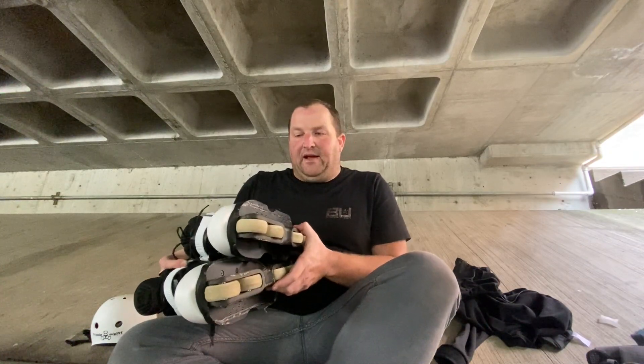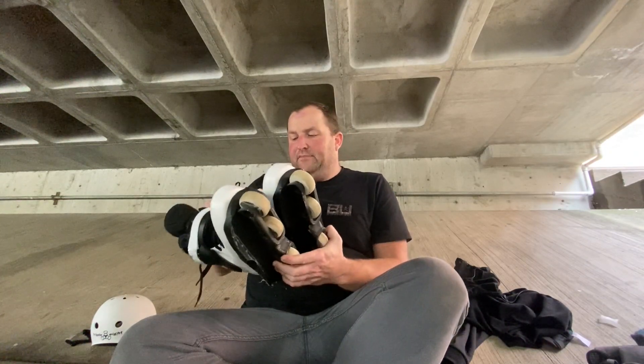It'd be interesting to see kind of what the fade looks like. Overall, I don't know — I'm stoked. The colorway is fantastic. You did a good job, USD.